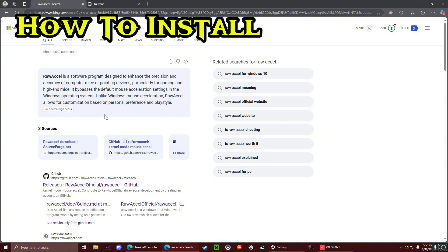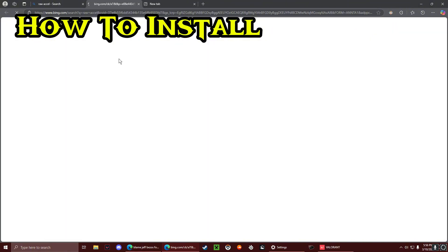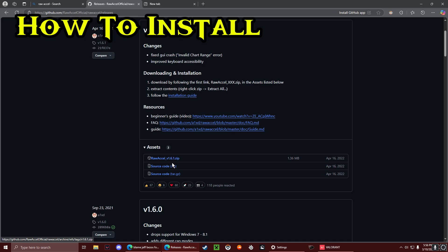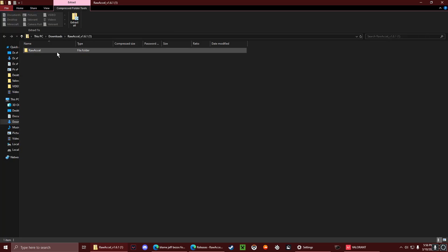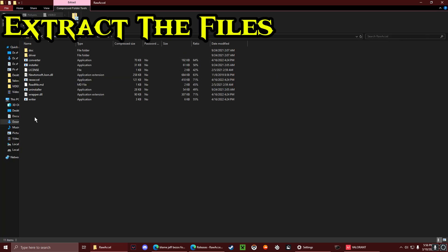The second thing you're going to want to do is look up ROXL. It's going to be the first result on GitHub. Just click that and then bring it over to your main monitor.